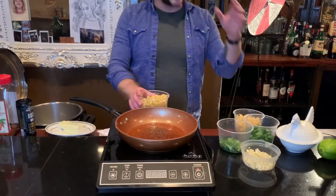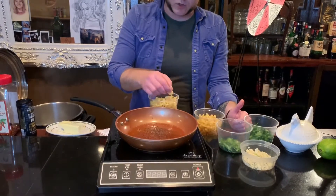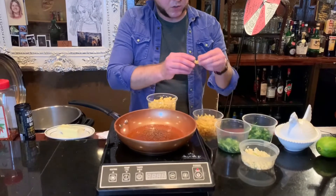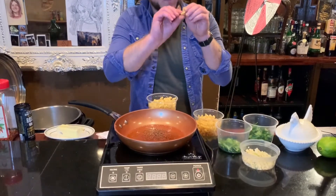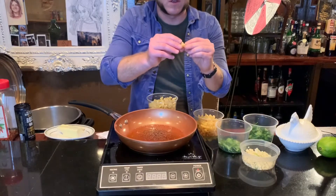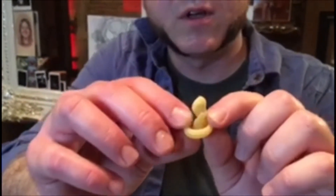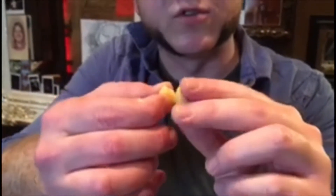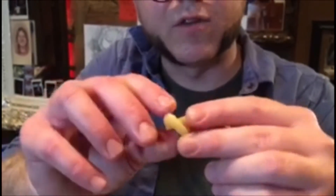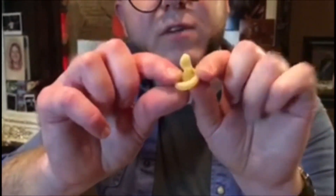Today I'll be using tritoli — I'm not entirely sure what it translates to in Italian, but it's basically these little Fantasia-looking dudes. Little dancing mushrooms — little spiral dudes that kind of curve in on themselves, almost like a little clef note.